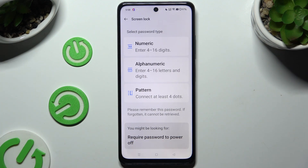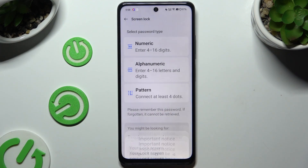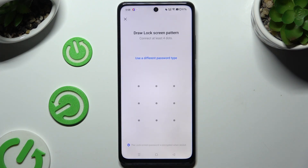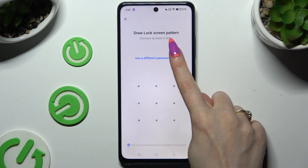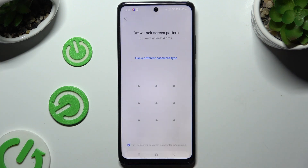Now it's time to select one of those screen lock types: numeric, alphanumeric, or pattern. Then wait 5 seconds and hit Continue in the popup. If you change your mind, you can always tap on 'Use a different password type' and pick one of the available ones by tapping on the chosen one on the list.